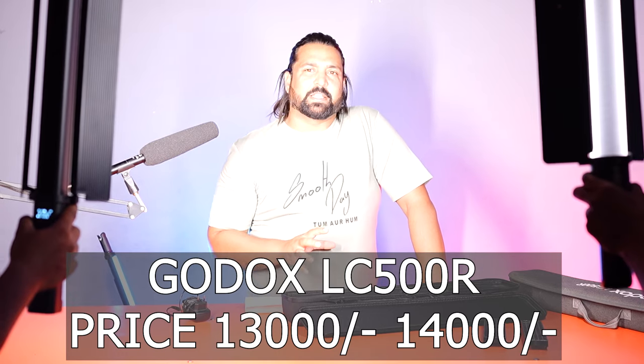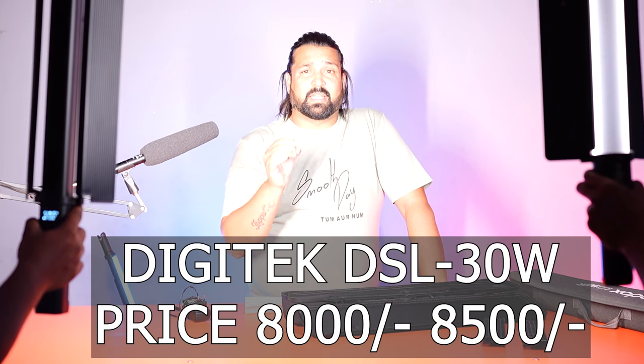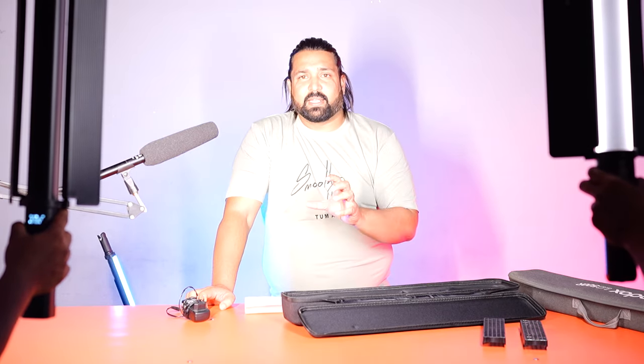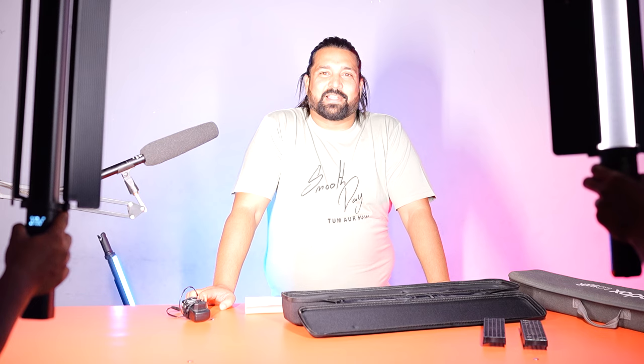If I talk about the price, the Godox LC500 is about 13,000–14,000 Rs, which is a good quality light. The Digitech DSL 30W is about 8,000 Rs — so there is about a 4,000–5,000 Rs difference between the two. If you want to compare the quality of both lights, both are pretty good.